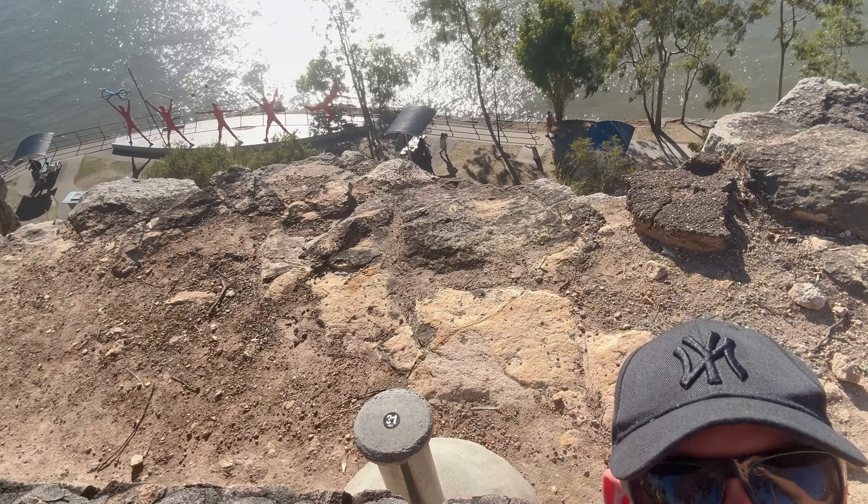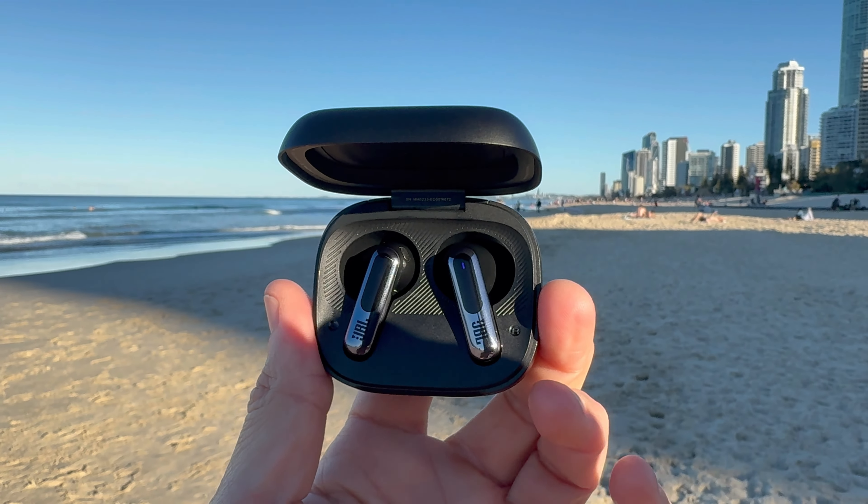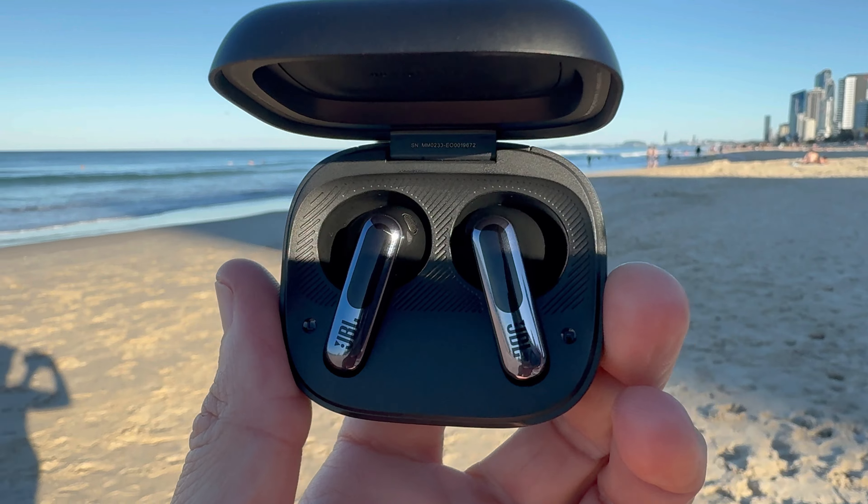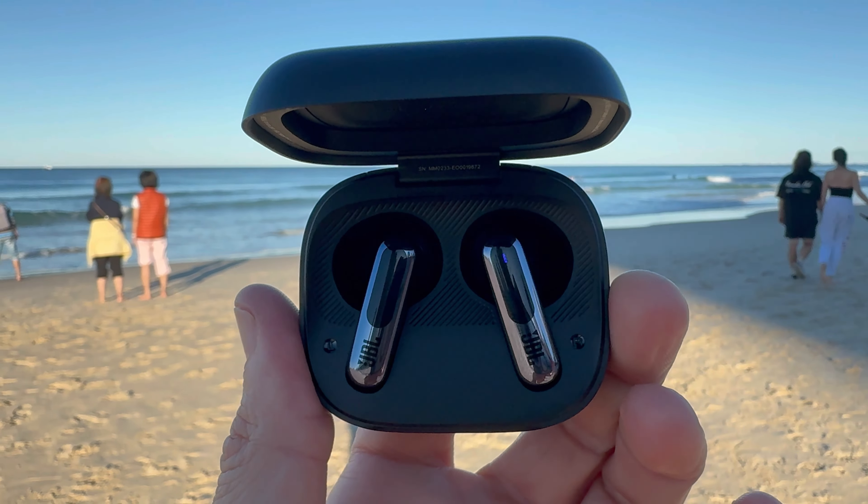Speaking of running, I took the JBL Live Flex 3 for a spin on the Cliffs at Kangaroo Point here in Brisbane, Queensland. The earbuds didn't budge — as you can see they're in my ear there, not moving. Whether I was running along the coastline or pushing through a tough workout, the IPX2 rating meant sweat was no issue. It really felt like the beats were running with me — good music when you're running is important. And even with occasional wind, they were still sounding quite good.